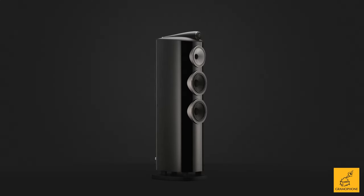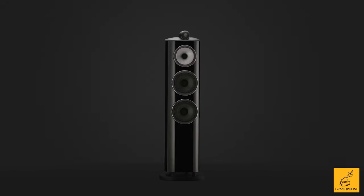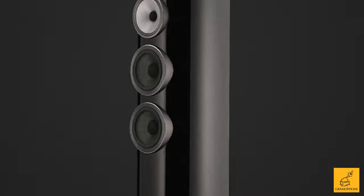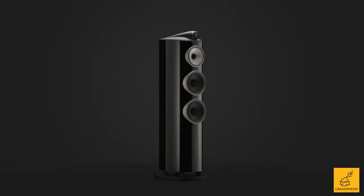Moving on to the mid-range: the 804 is the first in the series to be a true three-way speaker. We have a tweeter — that's one. We have a mid-range — that's two. And we have bass drivers effectively working as one — that's three. Three-way: three different categories of driver — tweeter, mid-range, and bass drivers.